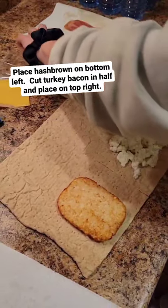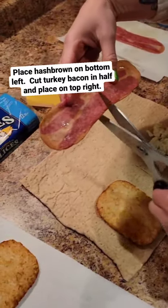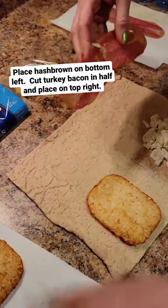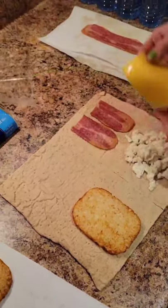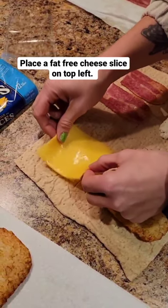Cut the turkey bacon in half and place the two halves on the top right of the wrap. Place a fat free cheese slice on the top left of the wrap.